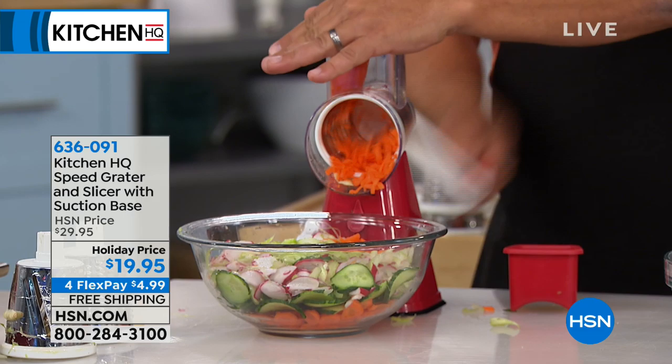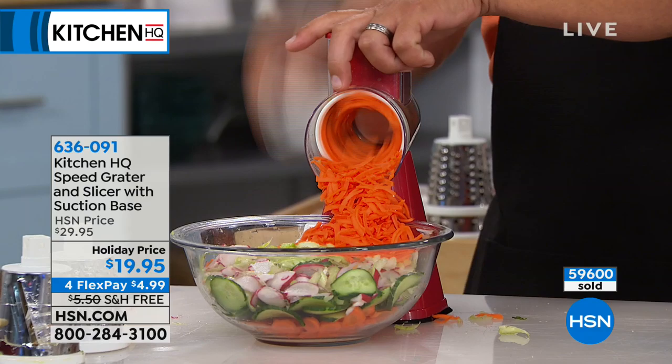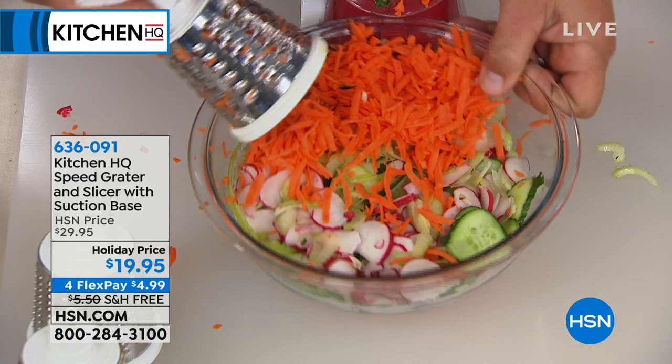Why? Because look how easy and fast that is — you're not breaking a sweat. It's not dancing all over the counter. I'm grating carrots for the top of a salad or for stir fries. And again, the drums are all stainless steel, so they're all dishwasher safe.